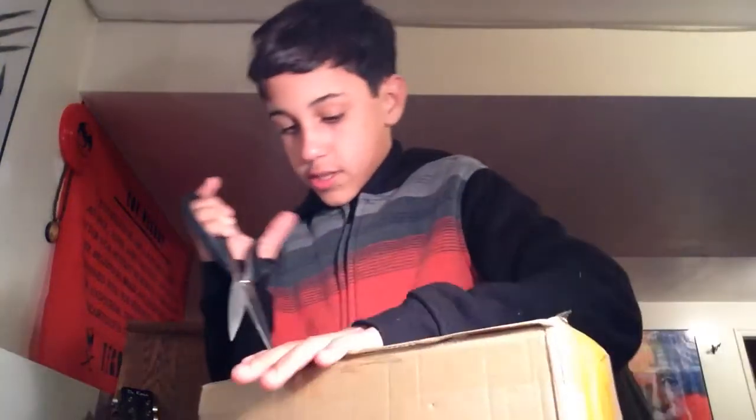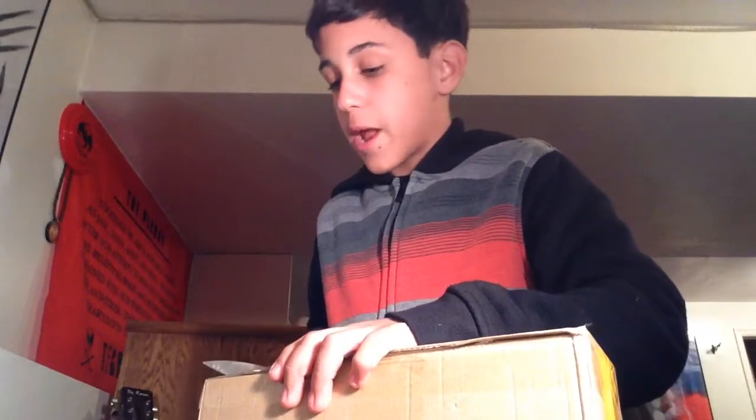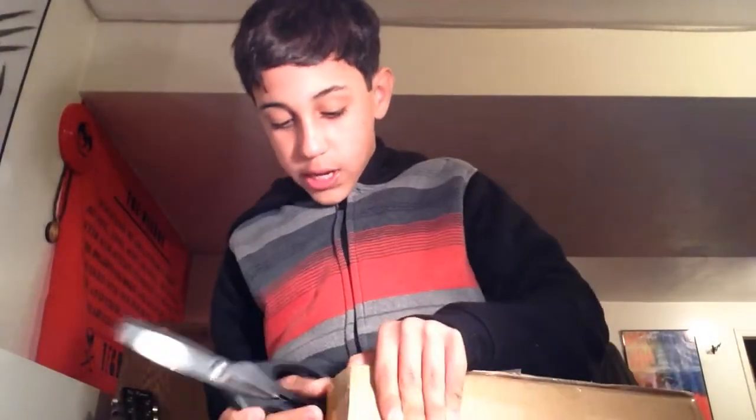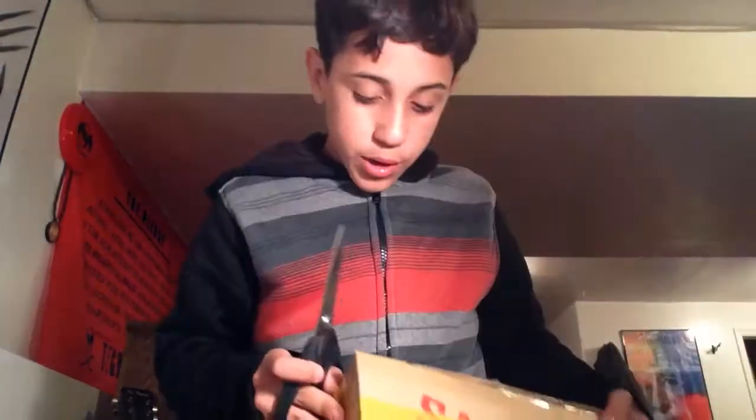I'm just going to cut it open really quick. I don't even know where it opens, to be honest. So, we're just going to go off this side. Wait, which side? Yeah, this side. I've been so — my mom called me today, and she's like, 'Hey, guess what?' And I'm like, 'What?' And she's like, 'Your shoes are here.' They weren't supposed to come until like next week, so I was like, what the heck? I was super excited.